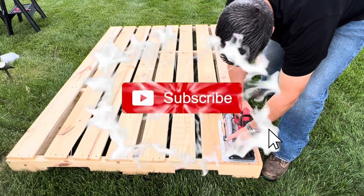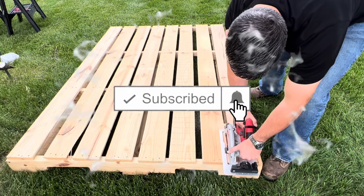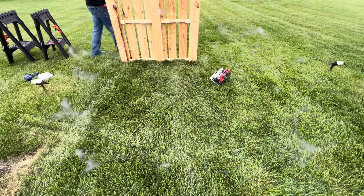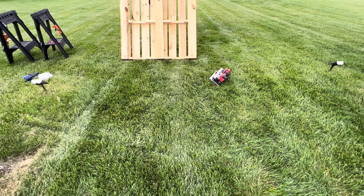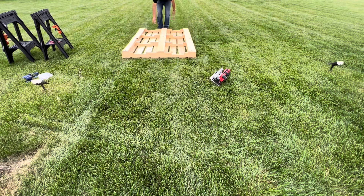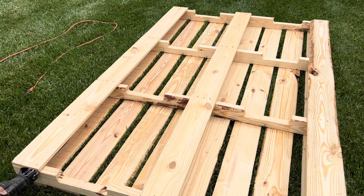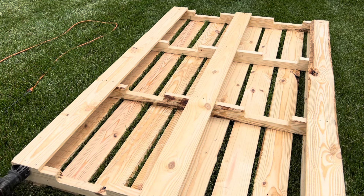If you're new here, please make sure to hit that subscribe button and turn on those bell notifications so you don't miss any of these tutorials. A circular saw will make quick work cutting a pallet, but does not cut deep enough to go all the way through the stringers, requiring the pallet to be flipped over. In my pallet backdrop video I showed how fast a reciprocating saw can break down a pallet.